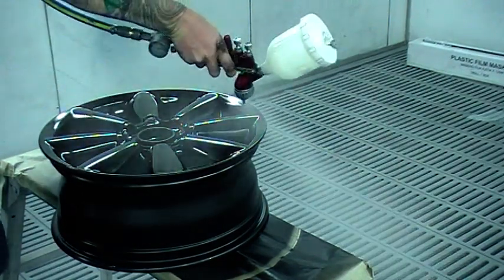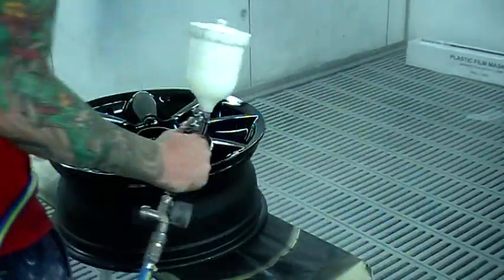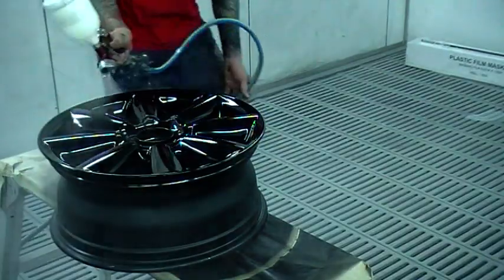You want your clear nice and thin and use a fast hardener because wheels do run.